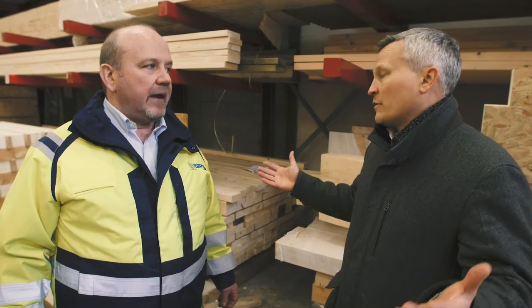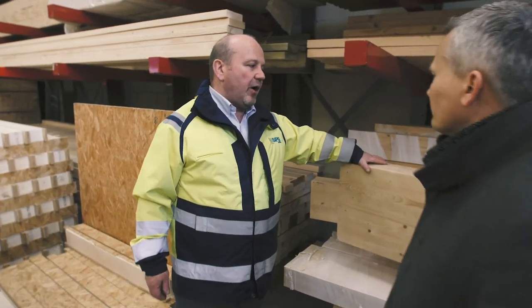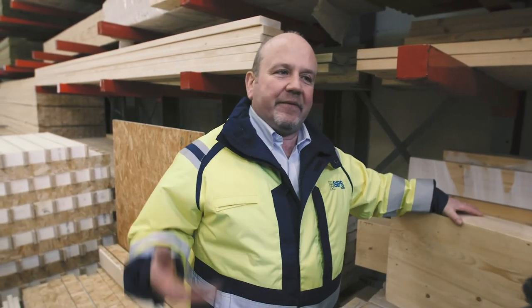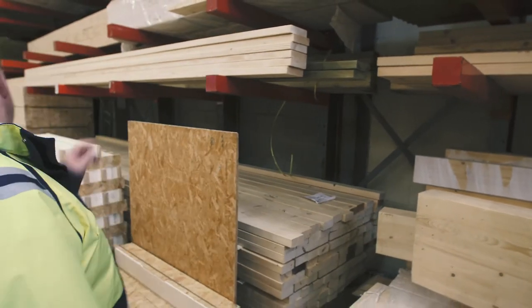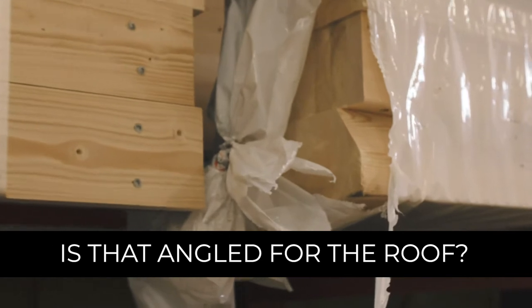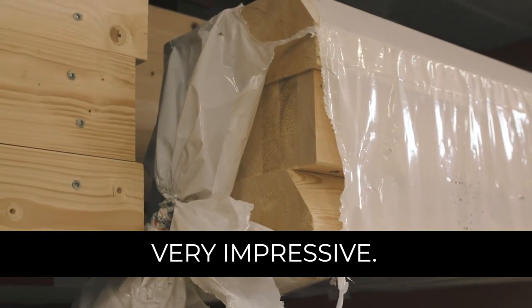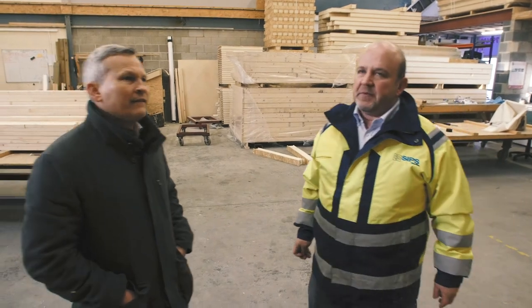A lot of people interested in passive homes want to be energy efficient and kind to the environment. With SIPs you might need one skip rather than five. Anything without insulation can be recycled. The glulam beams from Denmark come to site already cut with the angles on — you can see the corner element angled for the roof. So there's virtually no waste, just the wrapping material.